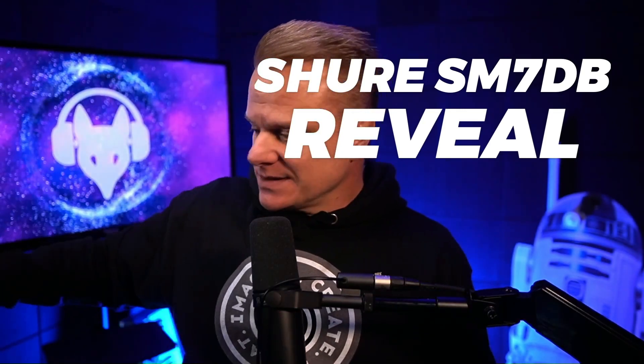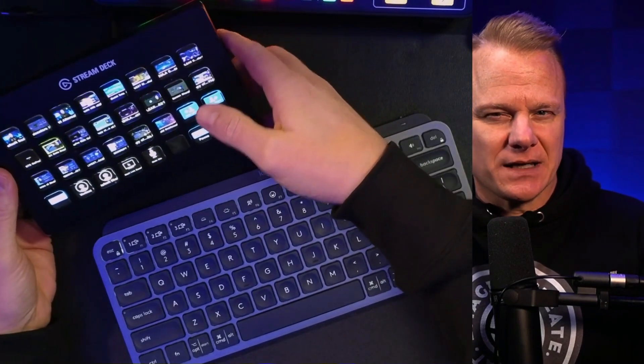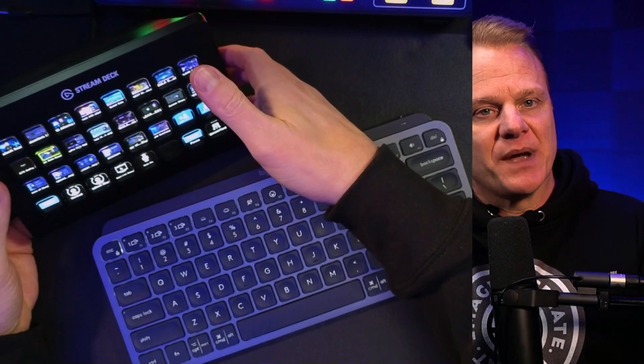One option is Elgato's foot pedal, which is like a Stream Deck but you run it with your foot — I'll show you my Stream Deck below. But I thought there's got to be a better way. And there is. I'm going to show you how to initiate the Ecamm Take Photo function via your Stream Deck and be able to have both hands free to do that.